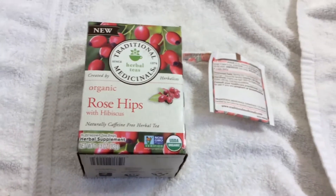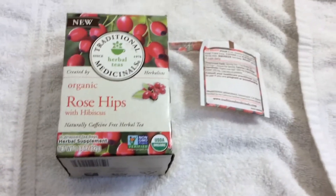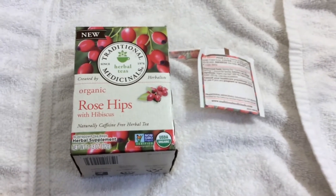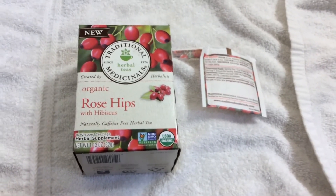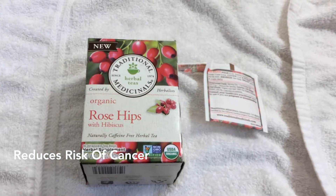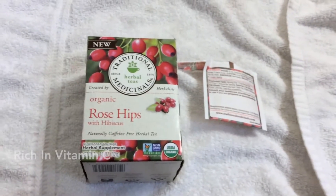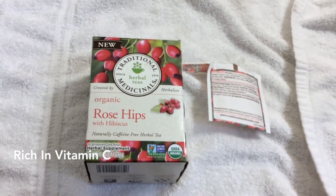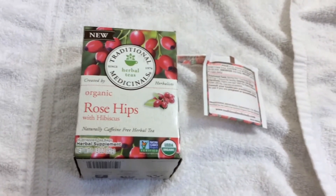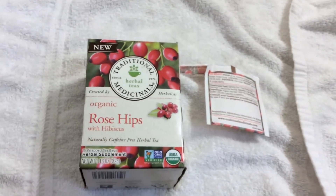So as far as the benefits of hibiscus tea, it includes relief from high blood pressure and high cholesterol, as well as digestive, immune system, and inflammatory problems. It helps to treat liver disease and reduces the risk of cancer. You can also speed up the metabolism for healthy gradual weight loss. It's rich in vitamin C, minerals, and antioxidants, while also helping in the treatment of hypertension and anxiety. That is so cool!